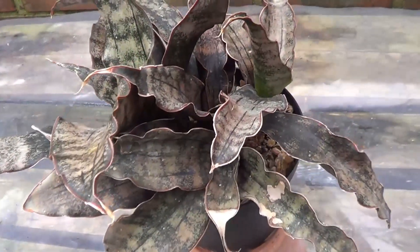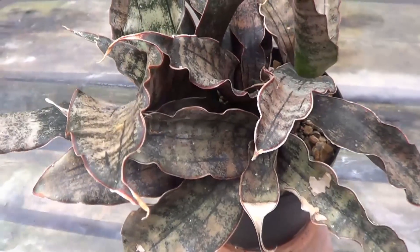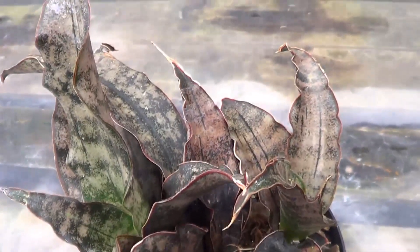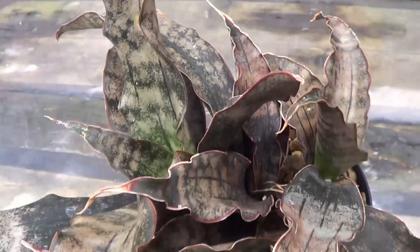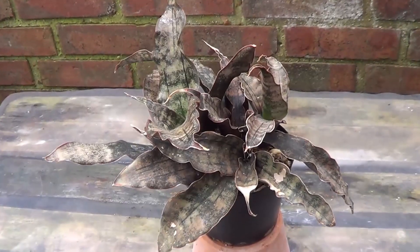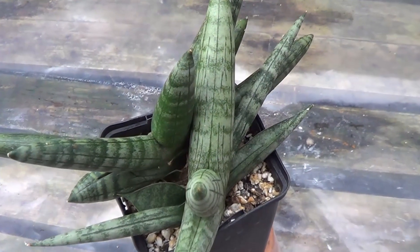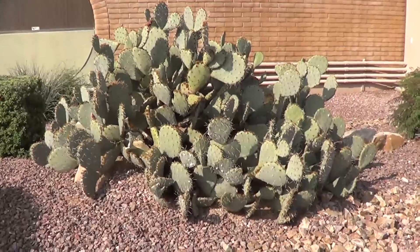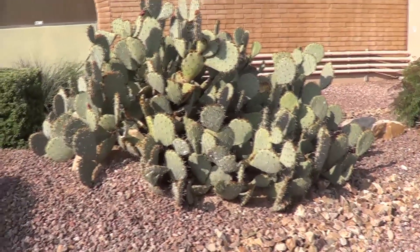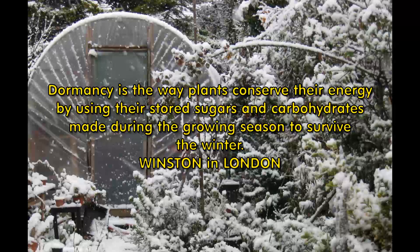One of my worst experiences with adverse conditions had to do with my sansevierias — they couldn't take the cold and I ended up losing quite a lot of them. It's very important to understand that some plants are very tender and cannot stand even 40 degrees Fahrenheit. Once you understand that, you can design your winter dormancy plan to match the plant. I will leave further information at the bottom of the video which suggests certain temperatures suited to certain species of succulents.